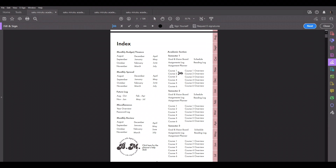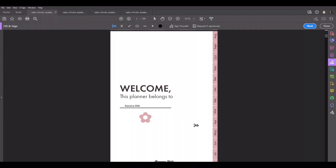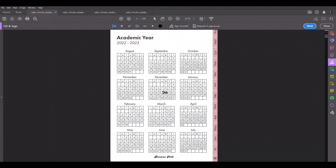Each of these links to the respective pages, and this button right here links back to the index page. The Banana Milk logo at the bottom links to this page as well. So let's go to the next page, which is the year overview. For academic year 2022-2023, I did it from August to July because most people start in August.